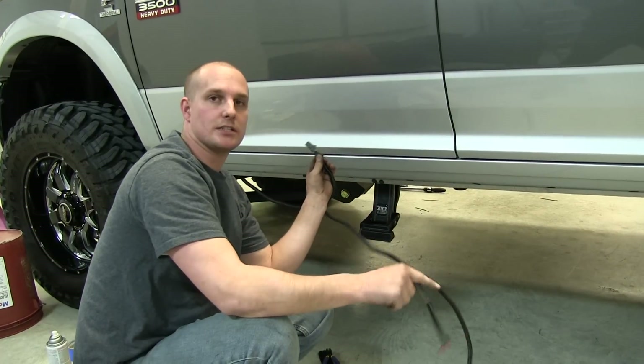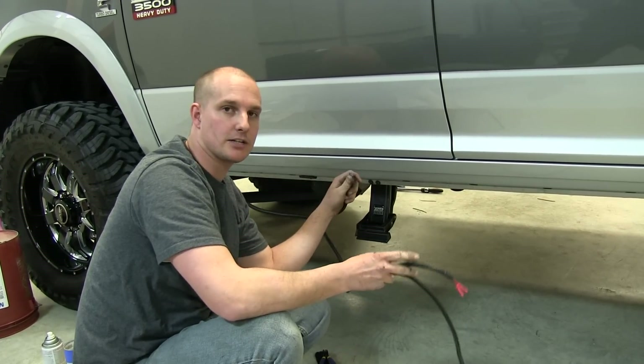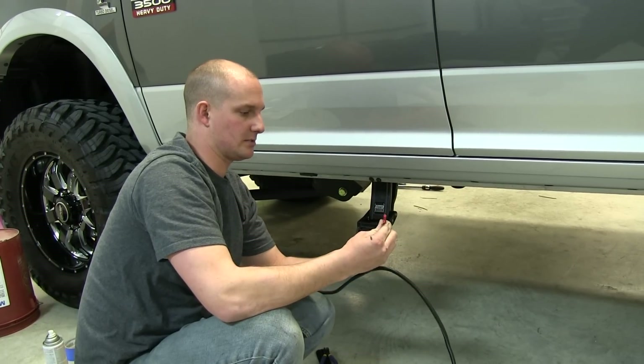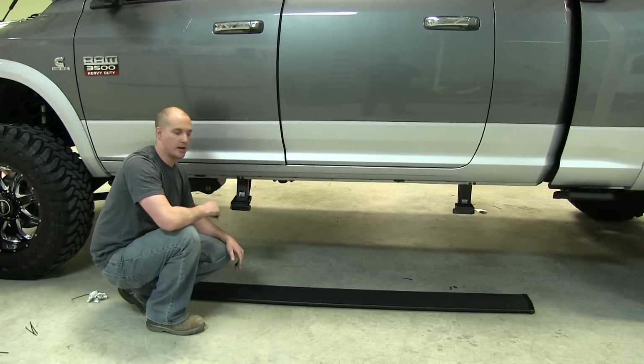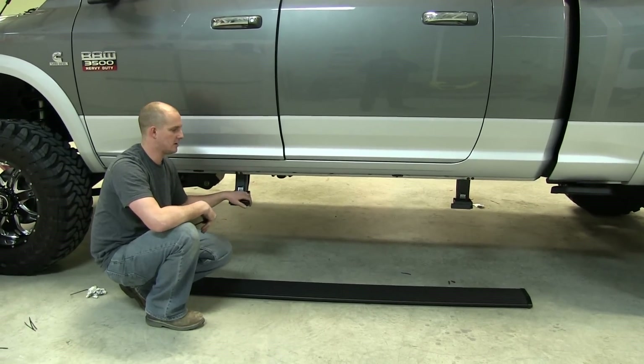We have our harness down underneath the truck. Take your connector here and plug it into the motor. Then take the supplied splice connector and connect them to your LED lights. Mounts are on, wiring harness is done, and LED lights are on.